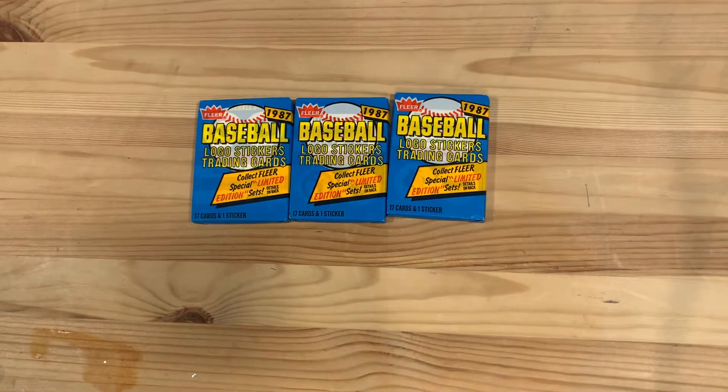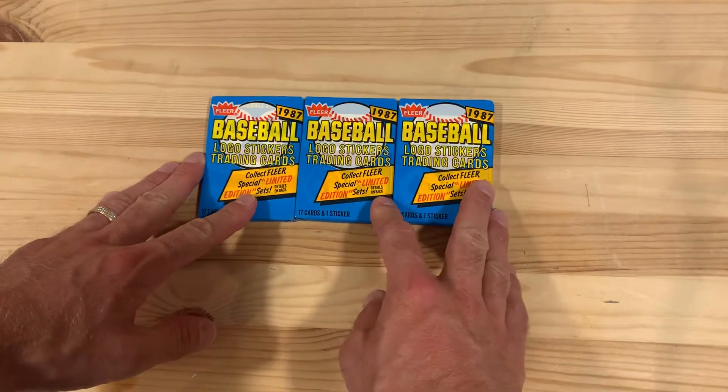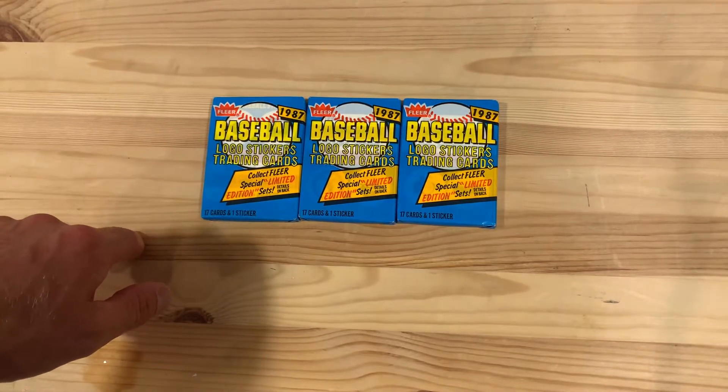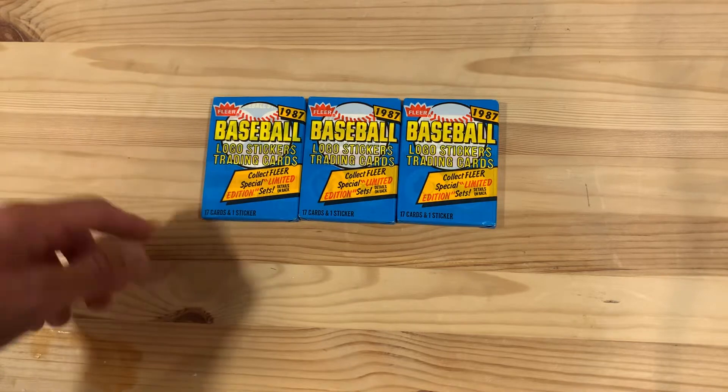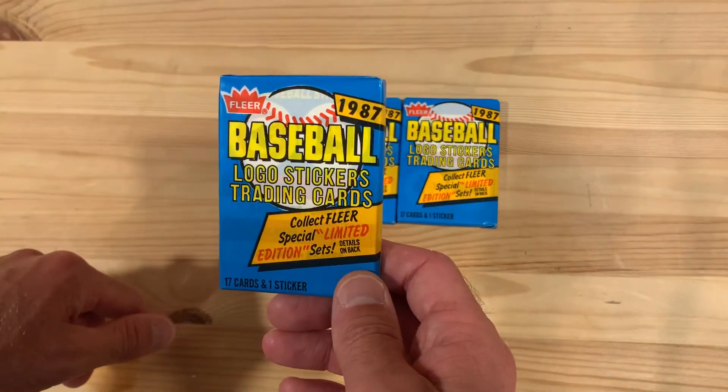Hey there baseball fans, I'm Ben and I am back with another video of opening packs. I've got a very short video today, but it's kind of special to me because I have here just three packs of 1987 Fleer baseball cards. It may not seem like a big deal, but I've never had a pack of 1987 Fleer baseball cards before.